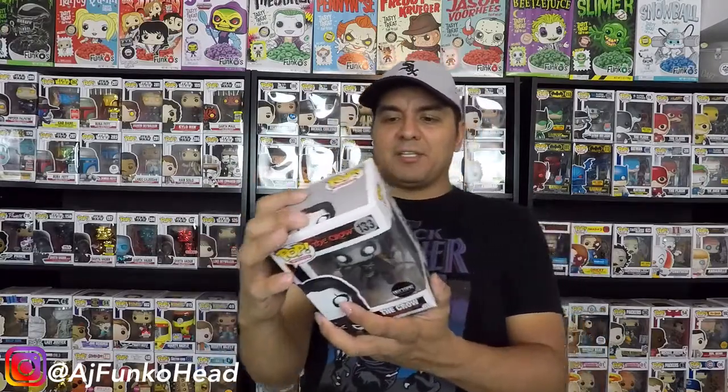If we jump to the back of the box, on fake Crow pops the Pop logo is way too large, and on the number 133 it's supposed to be large too. But with this one, the 133 is actually small while the Pop logo is large — the fact that they're not matching up means I'm going to go ahead and say it's a good fake.